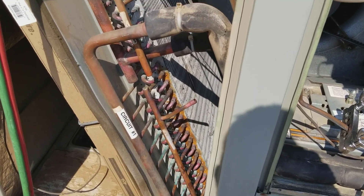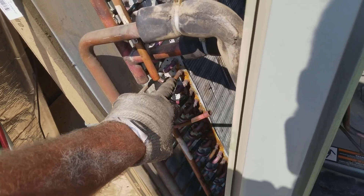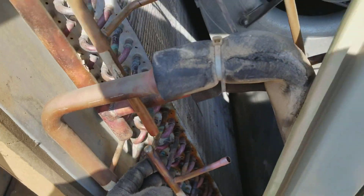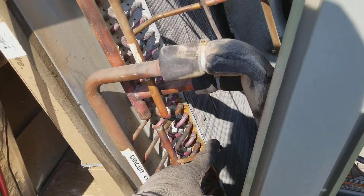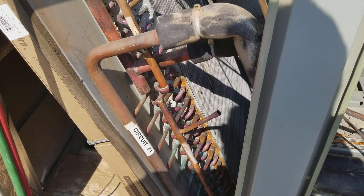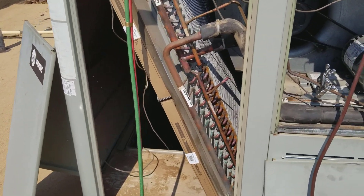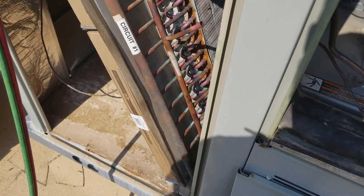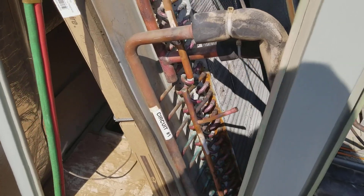Now I'm going to try this little procedure here to blow out these accurators without actually changing the header assembly, because normally you'd replace the whole header assembly. This is a straight cool unit with gas heat, so this makes it a lot less complicated than heat pumps that use this. Somebody talked about this a couple of years ago, and I've since done it and it's worked pretty much every time. So I'm going to try to capture some of it now.